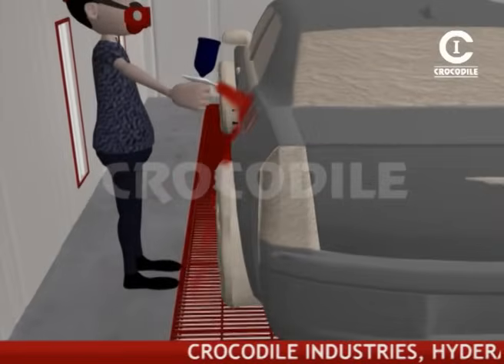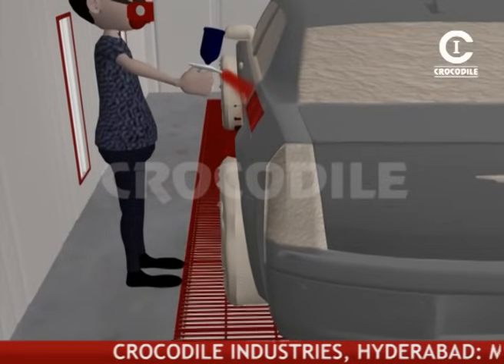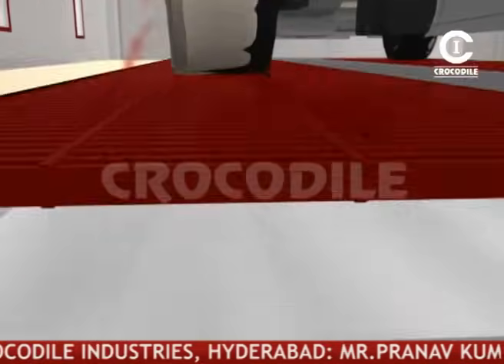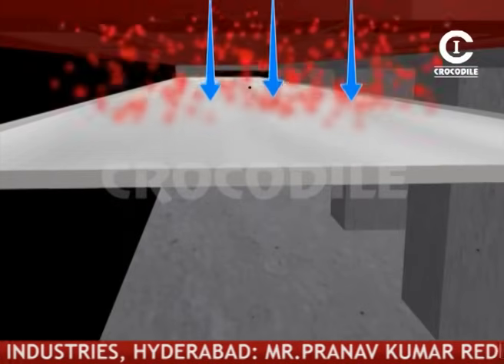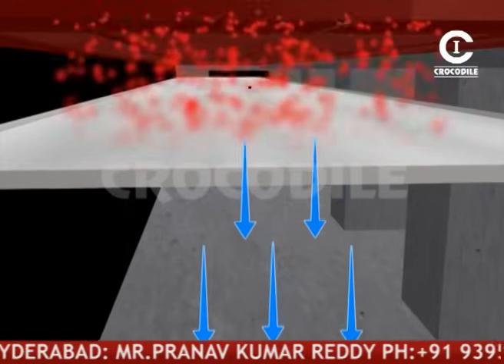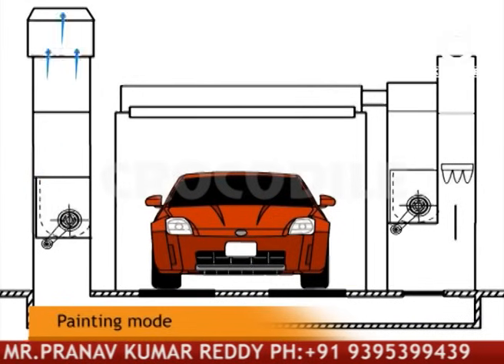Downward air flow draws overspray away from the vehicle and the breathing zone of the operator, leading to a smooth finish. The excess paint mist will be absorbed by the floor filters, and the air moves out through the exhaust ducts.